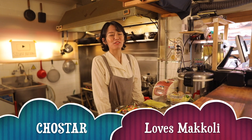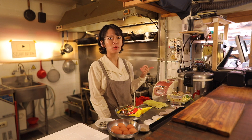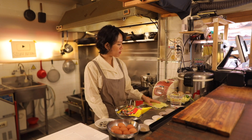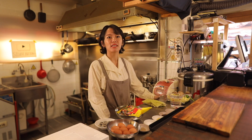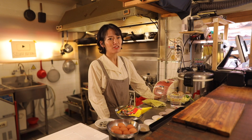Hi guys, welcome back to Toaster Kitchen. Today we are going to make jeon dishes, hand-fried battered food. Most Korean homes make several types of jeon dishes for their holiday feast. Today we will make some basic vegetable jeons. It will be really easy but you will love the taste. Okay, let's give it a try.